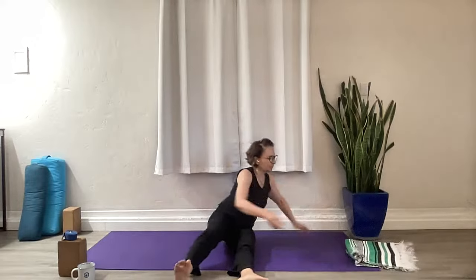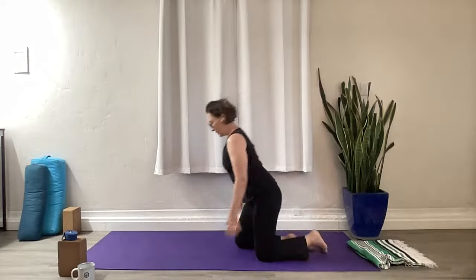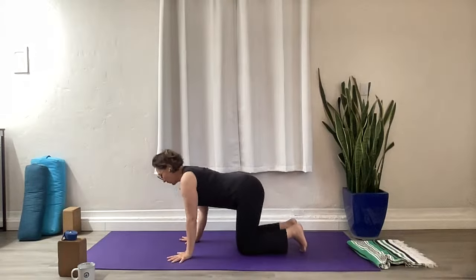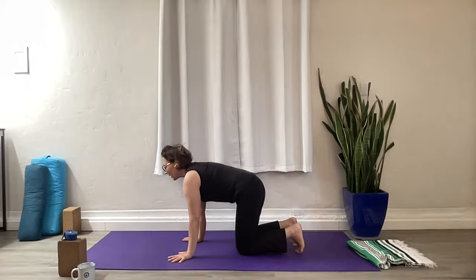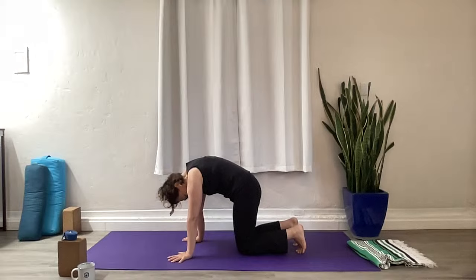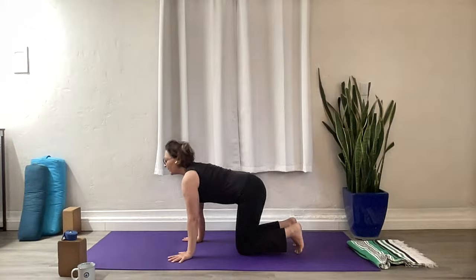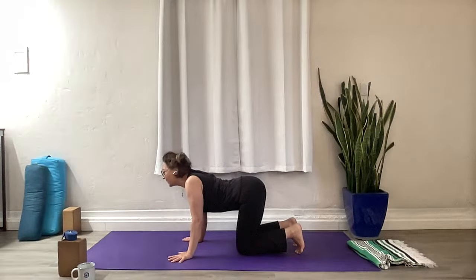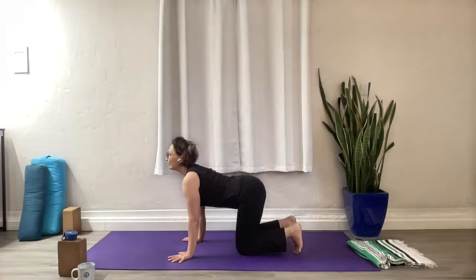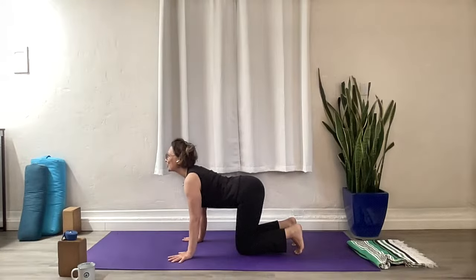Let's make our way onto our hands and knees and to tabletop position. We'll roll through a couple of cats and cows here. Inhale — drop the belly, heart opens. Around through the spine, spread the shoulder blades out, let the head get heavy. Inhale — lift the heart center. Exhale — round it out. A couple more like this. Inhale, move through your whole spine. Round it out, lift as high as you can. And open the heart as much as you can.